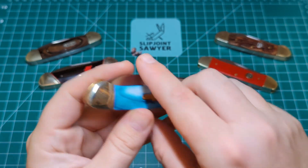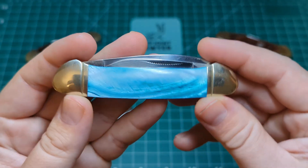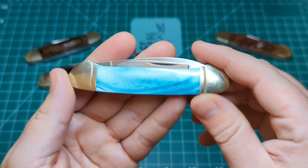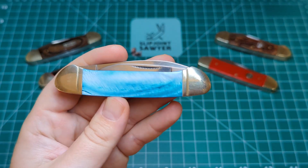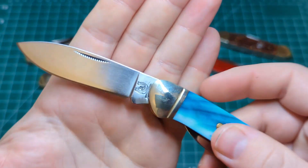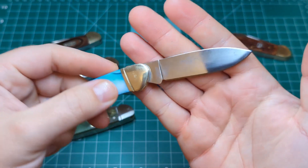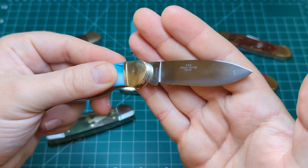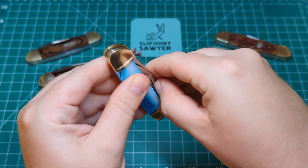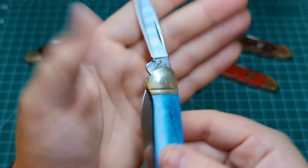Nickel silver bolsters either end, both lined. The colour of that pearl moving — is that not just the best thing you've ever seen? I love this handle material. I really wish I was into knives when this originally came out — I would have definitely bought the whole series. No half stop on this as it's an older model. We have the horseshoe tang stamp, a nice clean edge. By far one of my favourite slip joints in my collection. It's 440 steel, China. The pen blade also has a nice strong pull — definitely at least a 7 — and the Rough Rider horseshoe tang stamp on there as well.